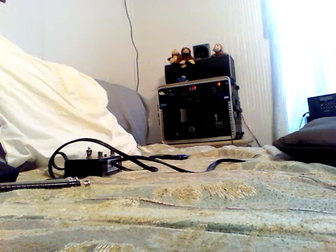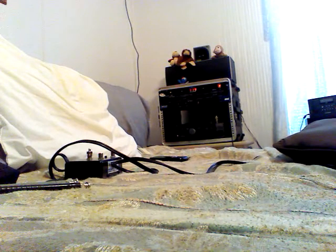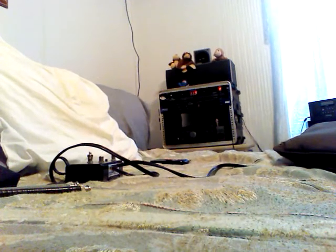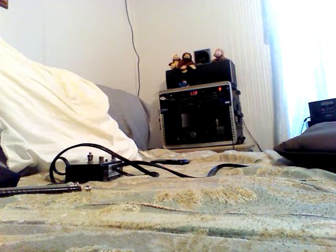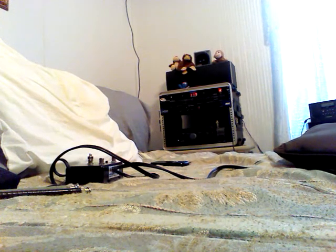Hi, and welcome again to the Legacy Lost Radio Music Paradise Show. Today's video is a little something different — it is a receiving-only project.